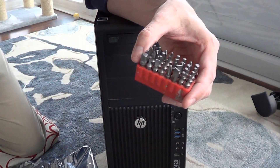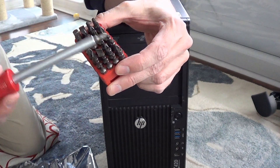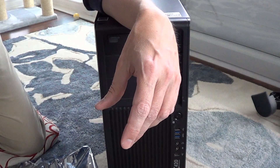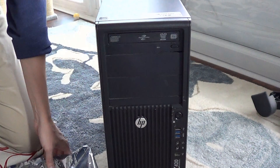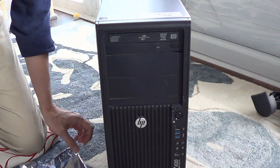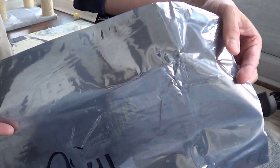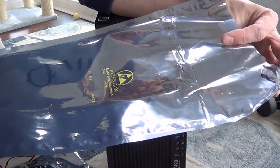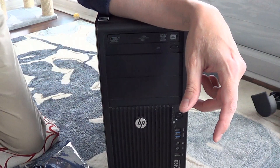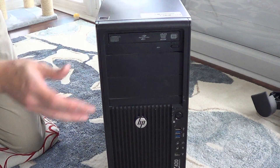Get a Phillips head screwdriver — usually a small one. I have a whole variety here that will help. I'm going to place my graphics cards on anti-static bags while I work on them — you've all seen these Mylar static-sensitive bags. I'll lay those out and move things apart.